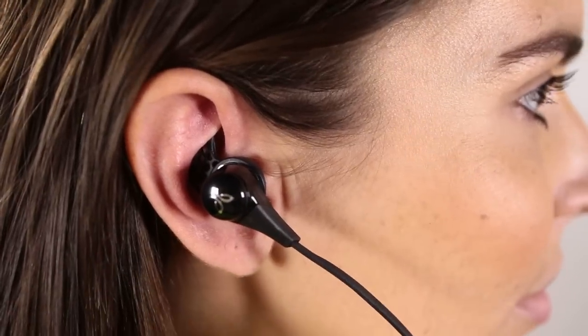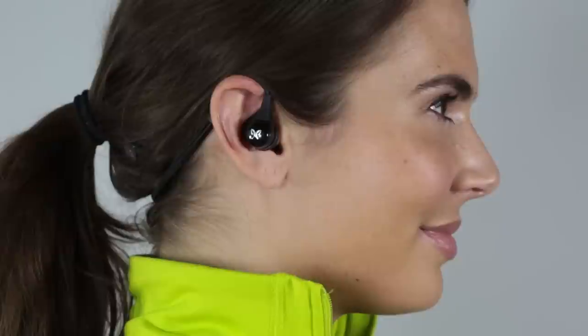The cord should follow the channel of your ear like this, and the controller will be on the right hand side. Make sure to watch the XFit how-to video to see how to wear Blue Buds X off your neck.